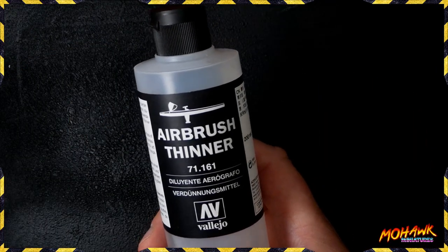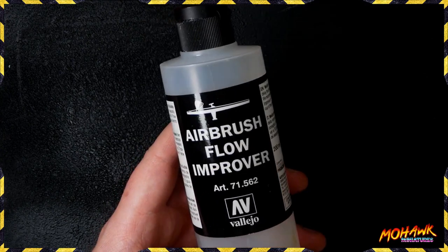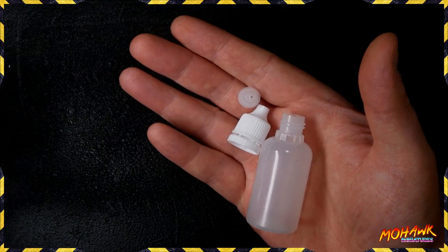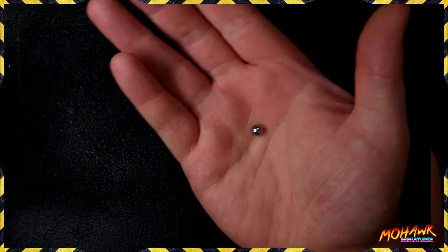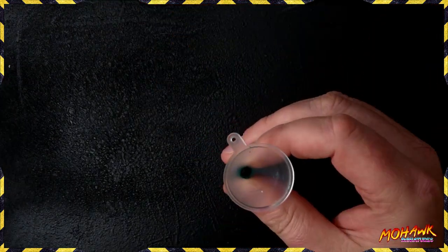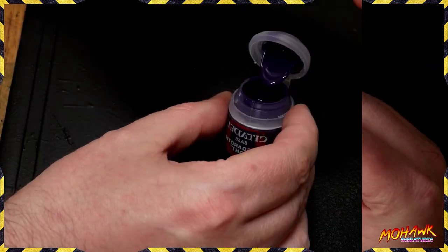Very simply, all you need is the following things: some airbrush thinner, some airbrush flow improver — and you do need both, there's a reason for both. You're going to need a dropper bottle. You're also going to need something to agitate the paint with. I've got some steel ball bearings used for BB guns and a plastic funnel. You could try to do it without, but really you do want one.